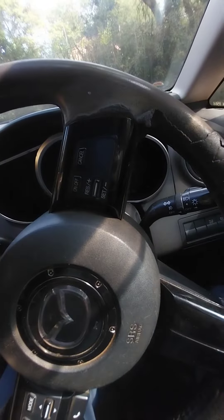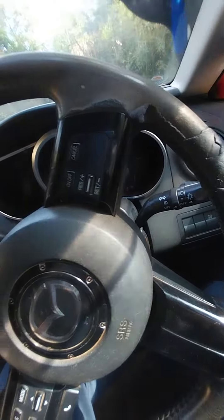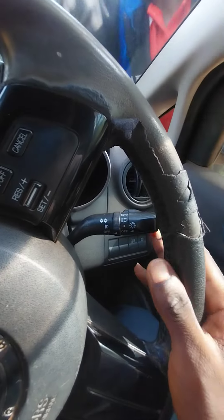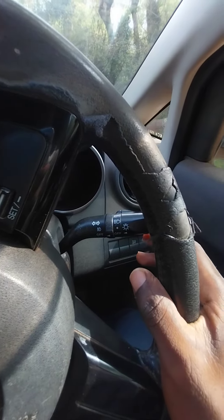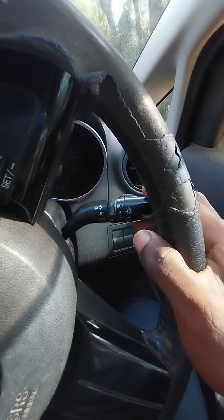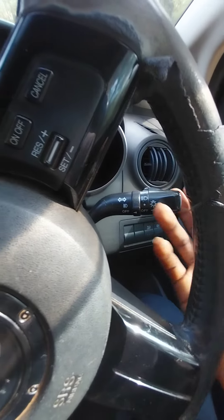You operate like this — you come to the steering and operate everything. There are so many buttons here. This is Mazda. For the indicator, you press like this — this one for right indicator, this one for left indicator. For headlights, the switch is here.